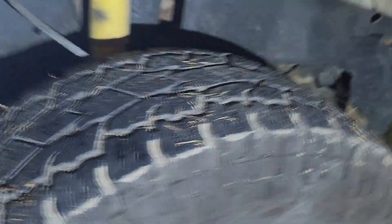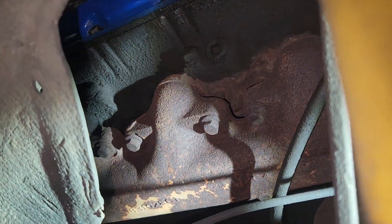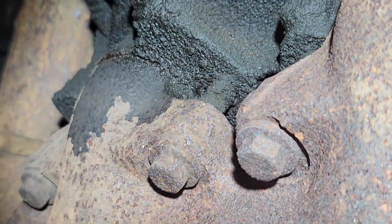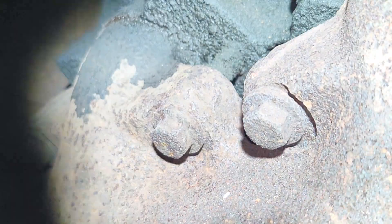I wonder if we can see anything from the wheel well. I'm going to zoom back out. Looks pretty dry. I can't tell if that's soot or oil - I think that's just oil, but it might be soot. See what we can see through the other wheel well.